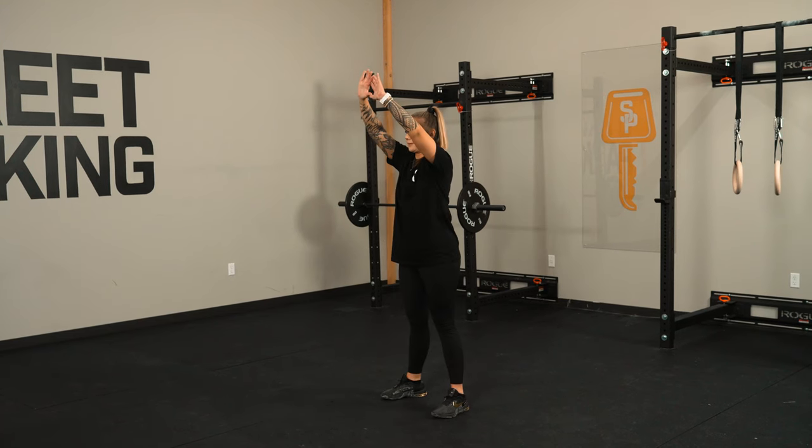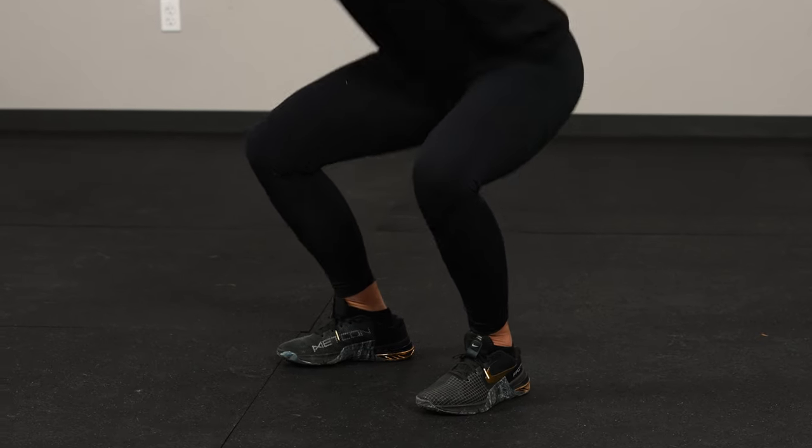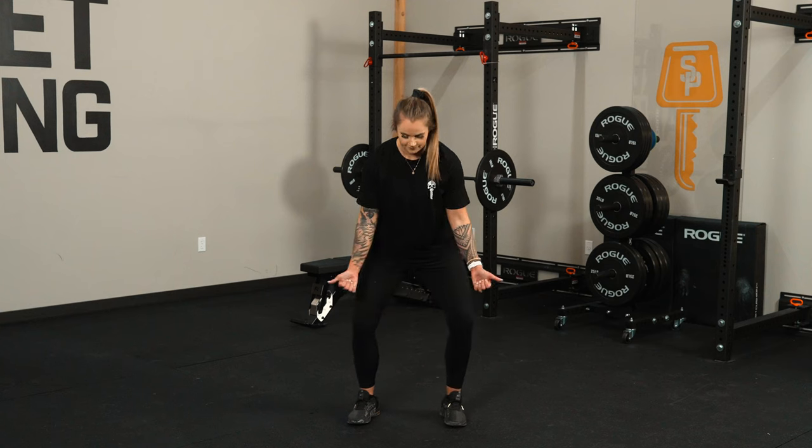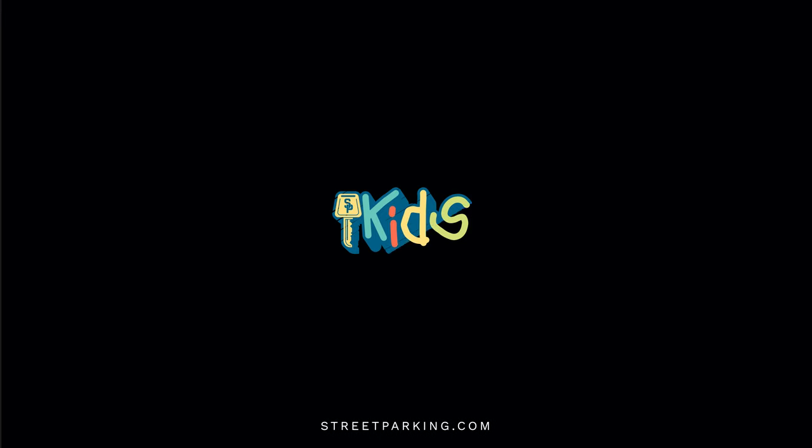The coach's tip for this workout is going to be the cue to keep those knees out in the goblet squats. Pretend that your knees do not like each other and drive them out as you squat down and up. The focus here is really focusing on the grind for the muscle.